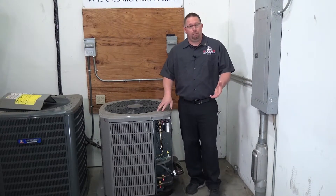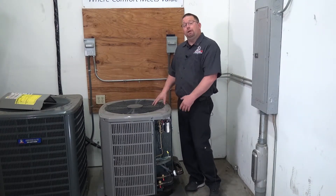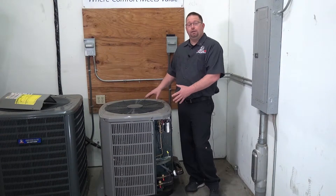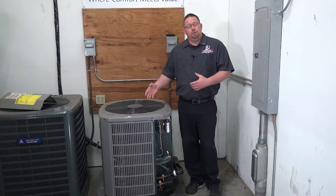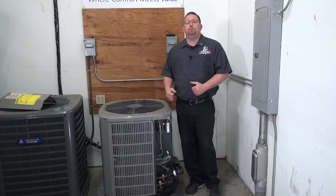Too high of an amp draw creates heat, can burn things out, and it can also create a really high utility bill that you don't need to have. So we want to go through and make sure that everything in here is running the way it's supposed to as far as the draw of power. We have to do that after we tighten everything up to make sure that all the connections are good so we can get a true analysis on what this unit's drawing amp-wise.